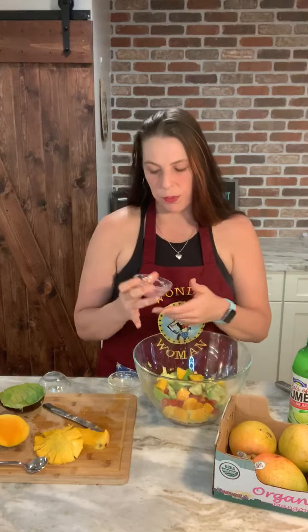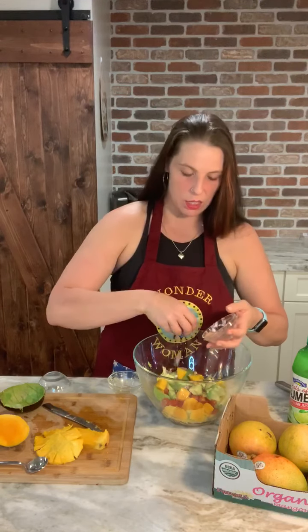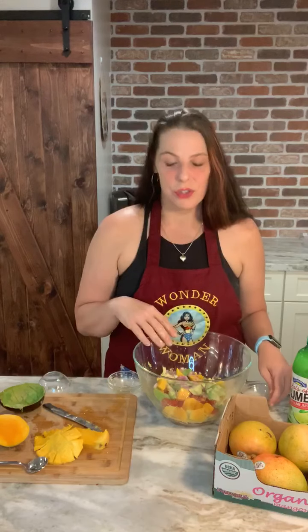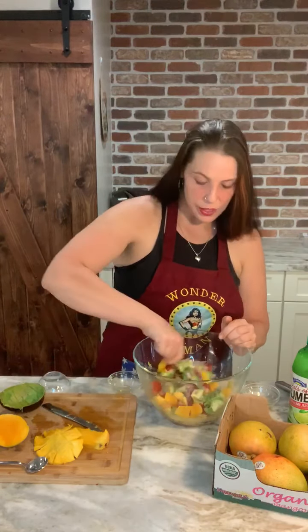And then I just have some purple onion — I put some lime juice in the purple onion to kind of soften it. I'm not putting in a lot because my kids are gonna eat this and they're not big on the whole onion thing. And then if you wanted to kick it up, you could add a jalapeño, you could add cilantro if you really like cilantro. And that's really it.